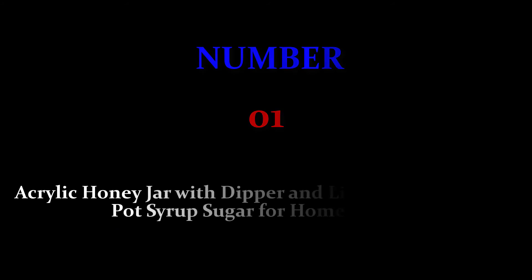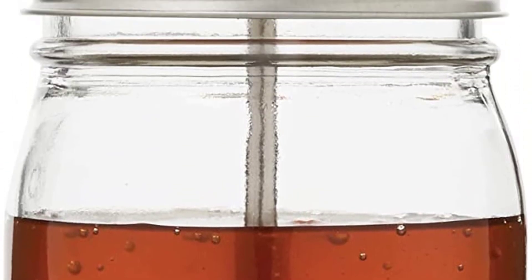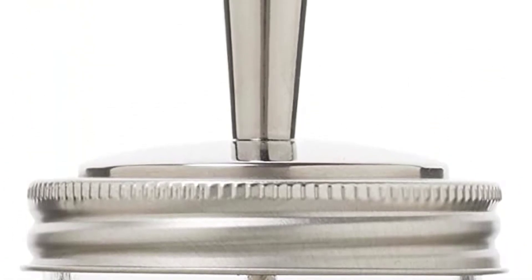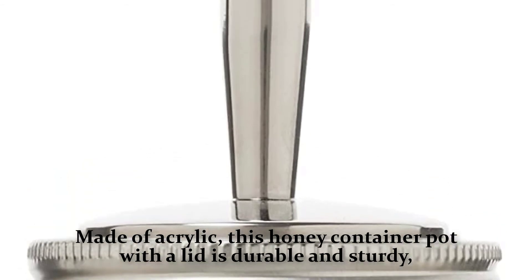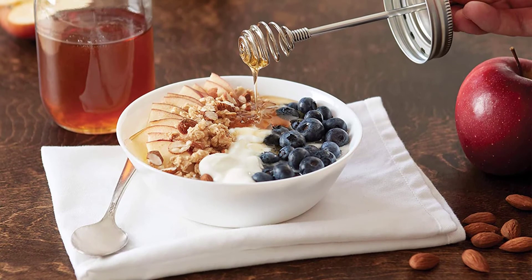Number one: Acrylic Honey Jar with dipper and lid — honey container pot for syrup, sugar, home, and kitchen. The transparent design allows you to know the amount of honey at any time, and the dipper lets you add honey to hot beverages or bread without making a sticky mess. Made of acrylic, this honey container pot with a lid is durable and sturdy, not easy to break, and can serve you for a long time.